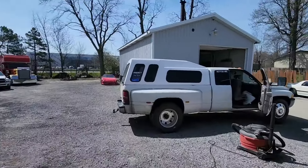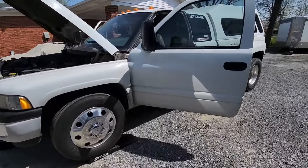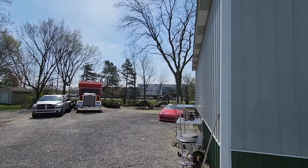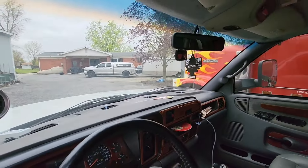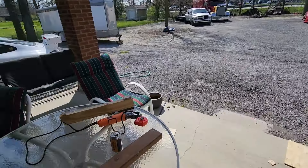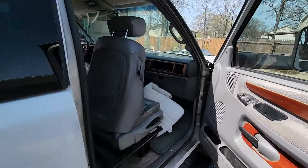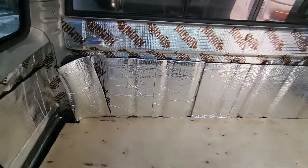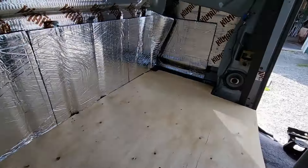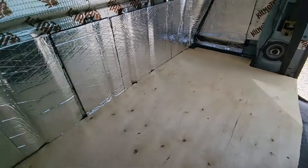I'm making a platform for the back of the second gen for sleeping. On the road a lot, I just trimmed up a thin piece of plywood and made some notches so it sits pretty snug. Trying to get full length so I can stretch out as much as possible.